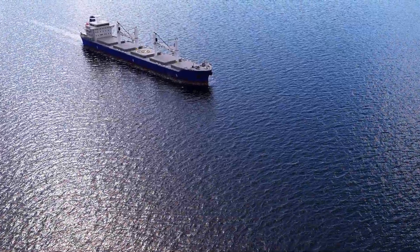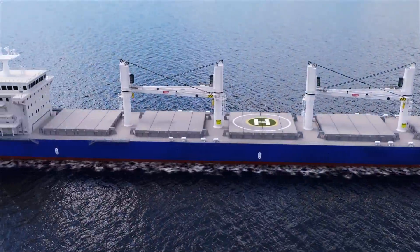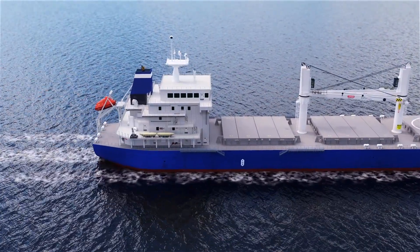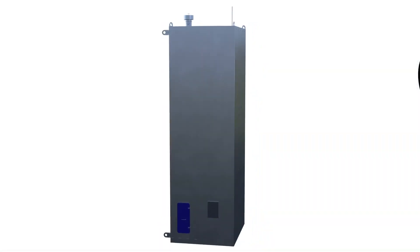For smaller vessels like HandyMax bulkers or product tankers, the cost of installing a scrubber for SOX compliance hasn't always outweighed the benefits. Now we've made it simple for these vessels to continue using HFO and comply with SOX regulations by installing the new Alpha Laval Pure SoX Express.